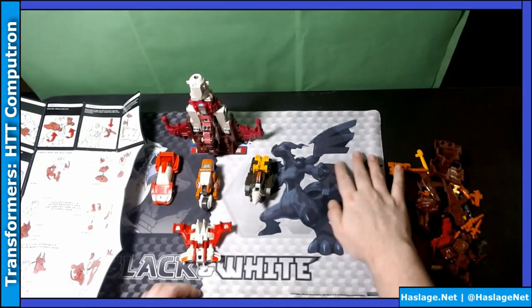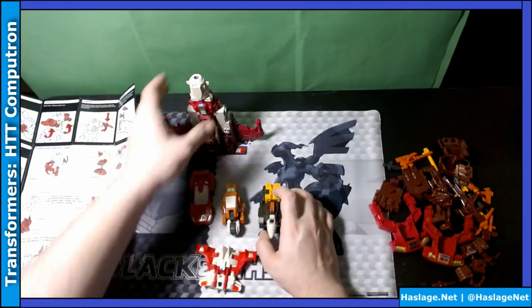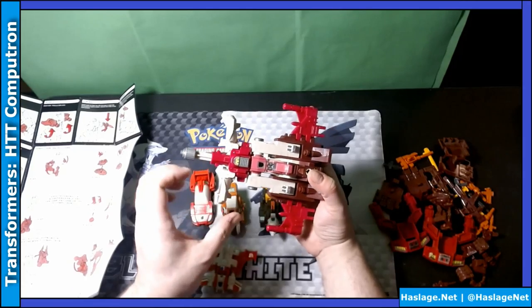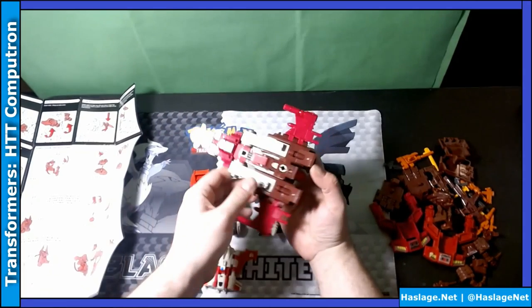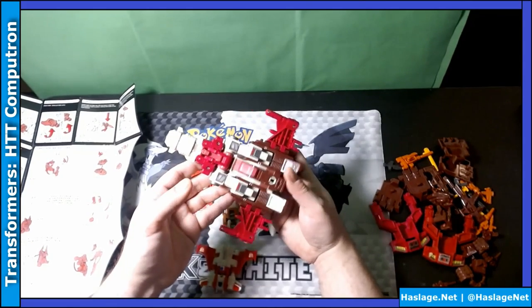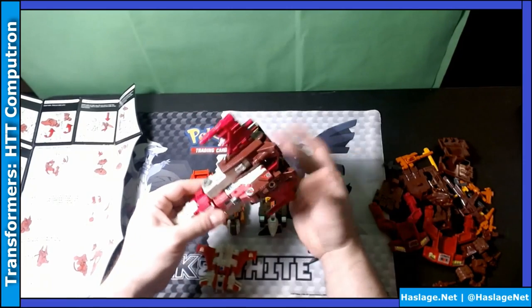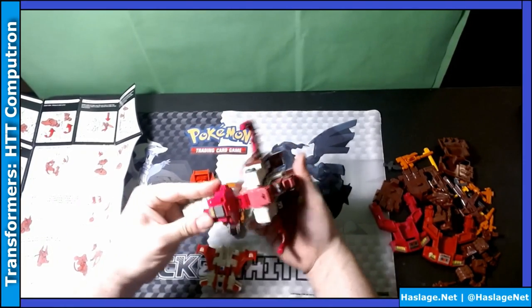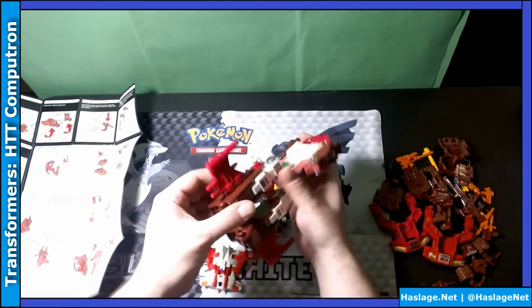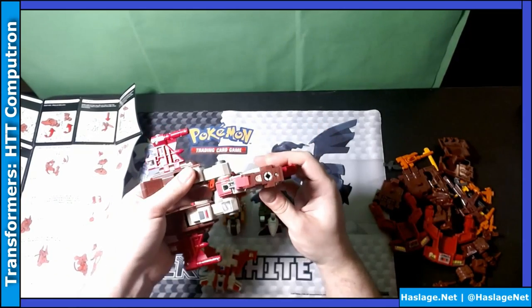We're going to put this aside for right now and try to get these guys ready to become Computron. The one thing I really liked about Scattershot was this. The joints for the combiner are in his knees, so it gets interesting. To transform him we kind of have to do this.